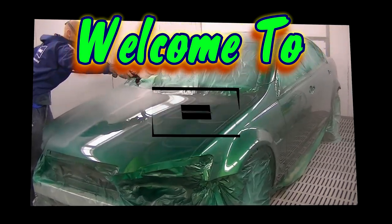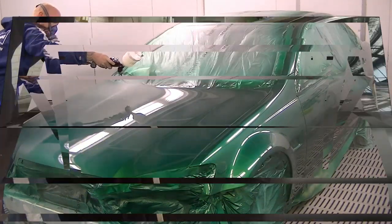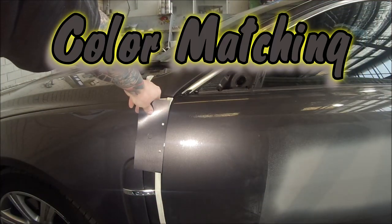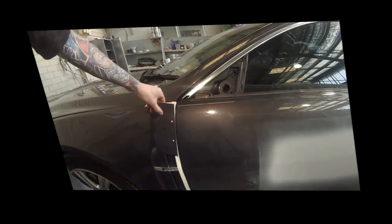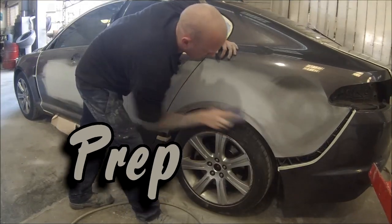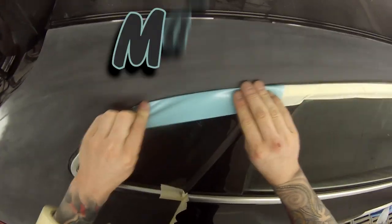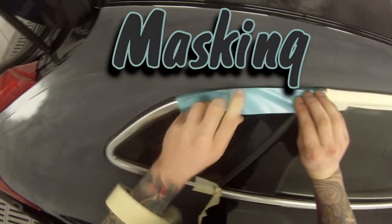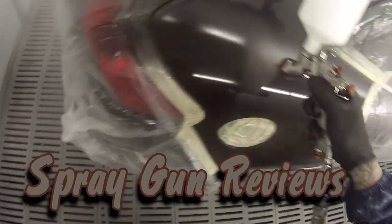Welcome to The Gunman on YouTube. This is your one-stop auto-refinishing shop with detailed tutorial videos on every aspect of the trade, including color matching, prep work, and masking. We've got loads of different spray gun reviews including all the big-name guns: DeVilbiss, Sata, and Anest Iwata.